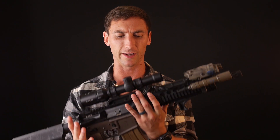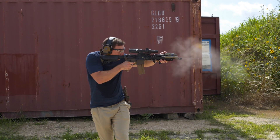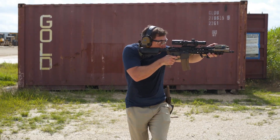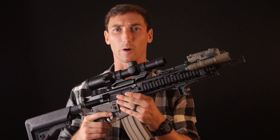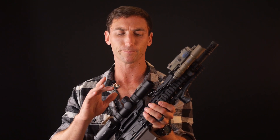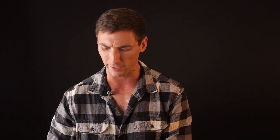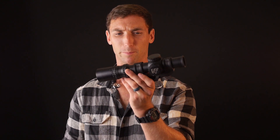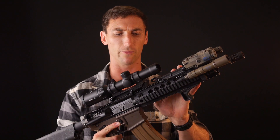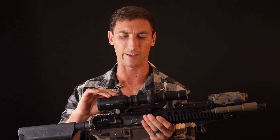Weight is something I always like to get into with optics because they can weigh a lot. Kallis is one of the lighter optics I've used — it comes in at 16.9 ounces, which is lighter than the Leupold Mark VI at 17 ounces. Compare that to the Vortex, which is somewhere north of 20 ounces, and the Nightforce which is a little bit over that. When you mount the Kallis to your rifle, it is incredibly lightweight and very balanced.